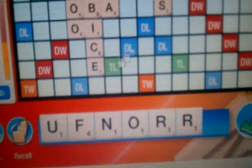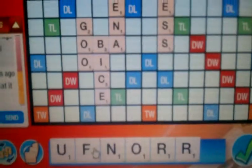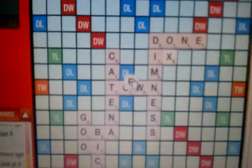Now IX is not a word, but fix is, or nix. I don't know, maybe I'll save the F or use it here. Depends on my other letters. Yeah, let's just do fix. So there's 54 points right there.